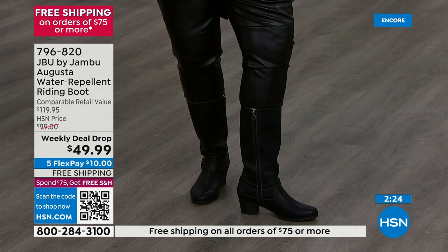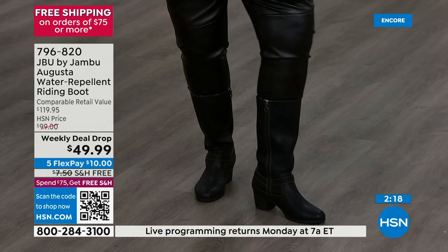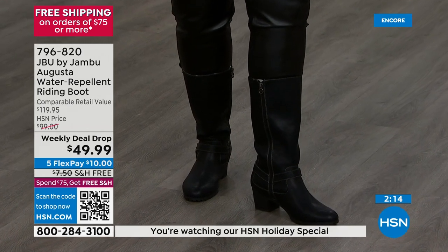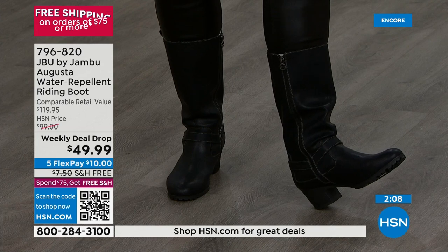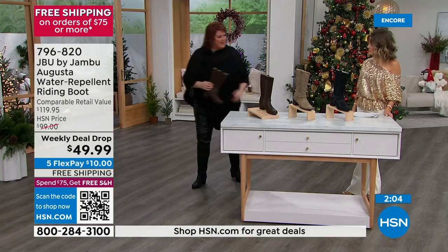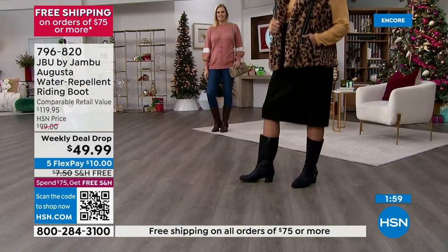Look at that heel once again — it's two and a quarter. It gives you a substantial look, but yet you're not pitching all the way forward. The bottom of your foot or the ball of your foot is not going to start to hurt. We're a comfort brand. You've got all that great outer sole, those lugs on the bottom that feel so good. Easy to get in and out of because of the zipper. And it really is just a fun, great boot at a ridiculously good price.